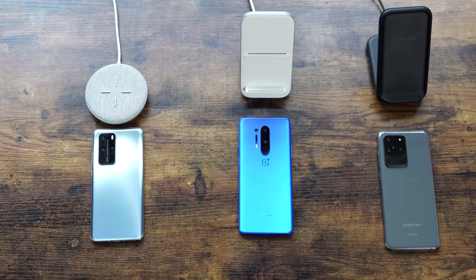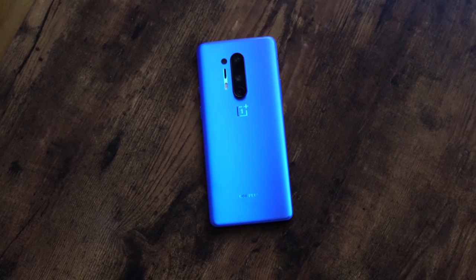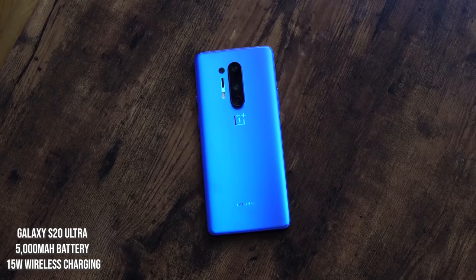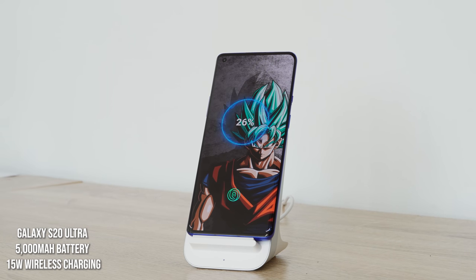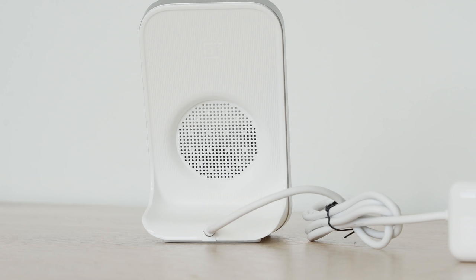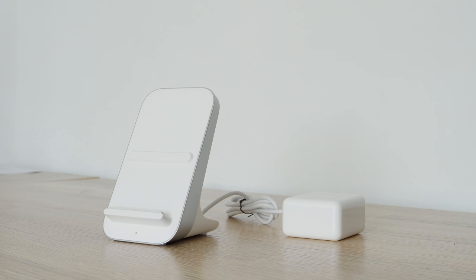The OnePlus 8 Pro comes with a 4510 milliamp battery and wirelessly charges at 30 watts using the Warp 30T charger — you have to use that specific charger. It's got a built-in fan and a cable that's attached, not detachable, so it's kind of hard to place in certain spots. Design-wise, a little fail there.